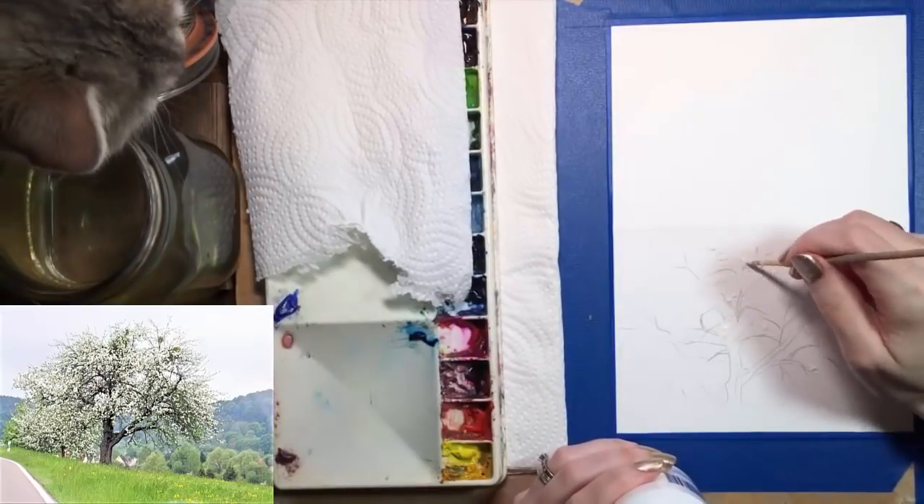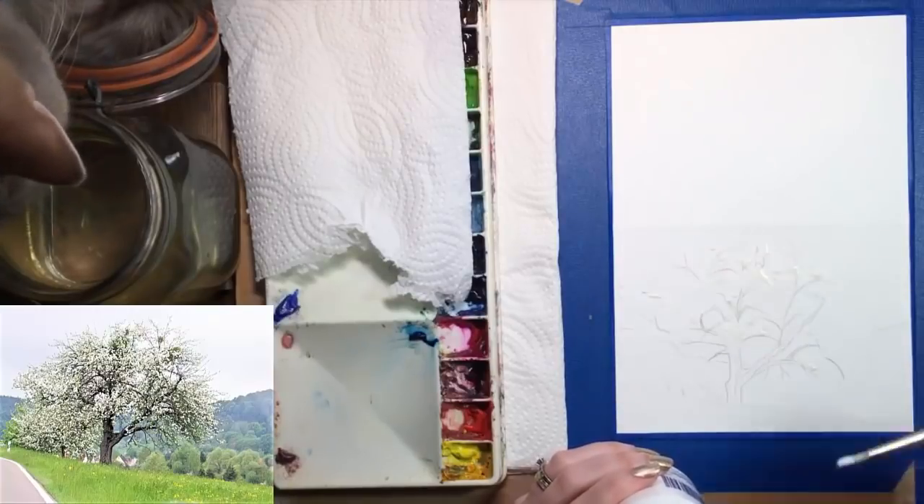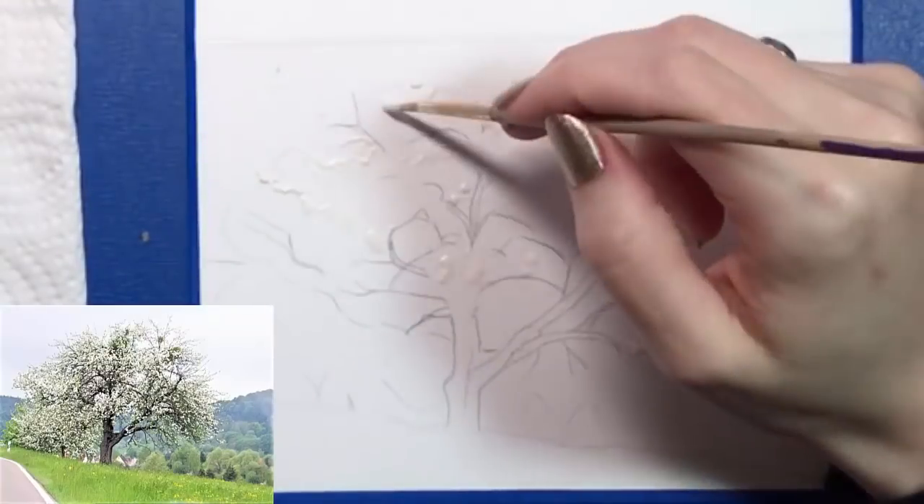Sometimes my kitten likes to watch me paint, and you might see her head in the videos from time to time. Her name is Pooj, and she is my little queen.